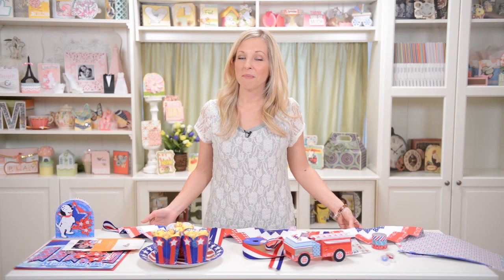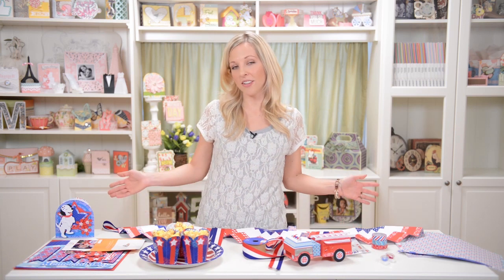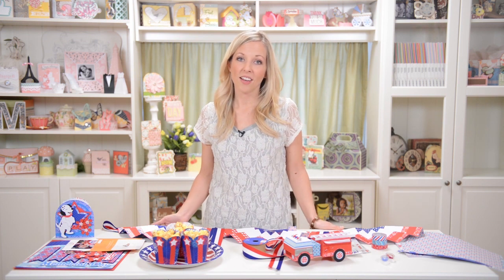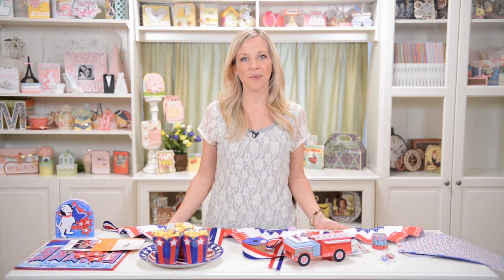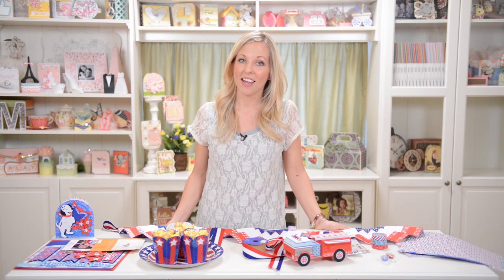So there you have it — super fun patriotic projects for Memorial Day through 4th of July, or just all summer long because summer is kind of a patriotic decor kind of season. I hope you have fun making these. If you do, we would love to see pictures on our Facebook wall, in our forum, on your blog, Instagram, Pinterest, or wherever. Thanks for watching — I'll catch you next time and happy crafting.